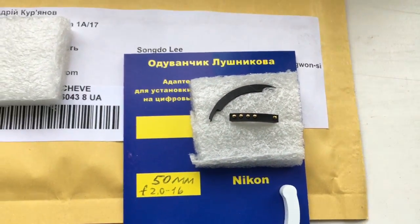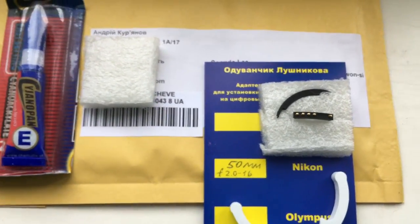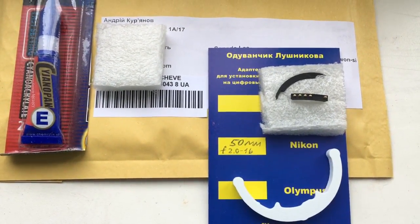Now I package your chip and send it to you. Thank you for your attention.